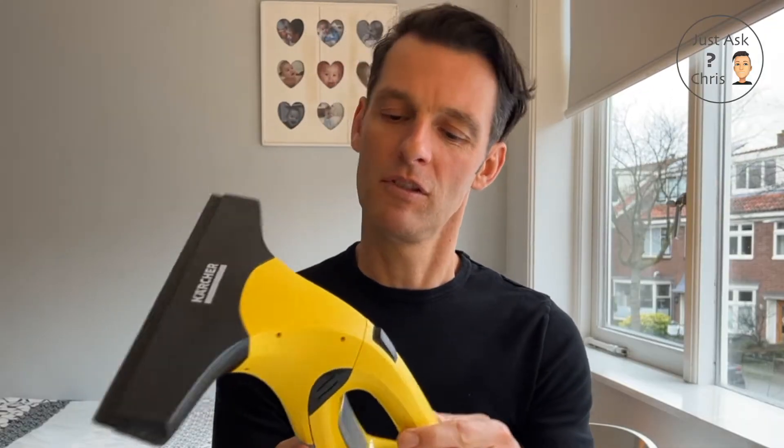Hi and welcome to Just Ask Chris. Today I'm going to be reviewing this Kaccha — Karecha? Kaccha? It depends on how you want to say it. I mean they've got it written differently up here. Anyway...